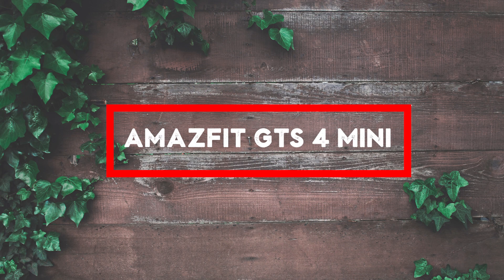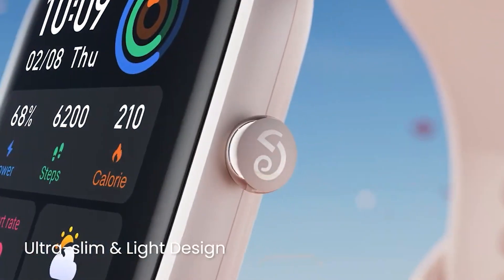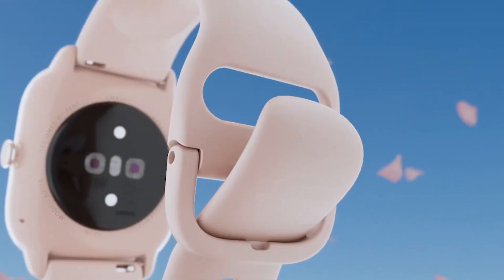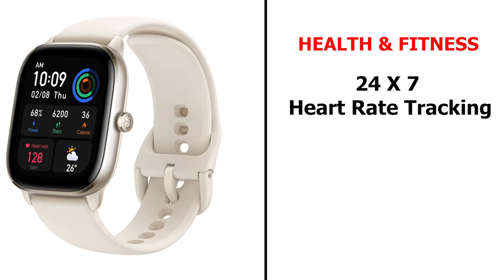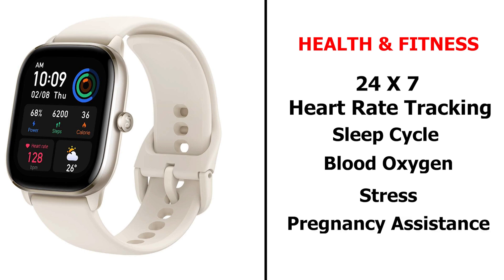If you want a smartwatch under $100 that makes the least compromises, then the Amazfit GTS-4 Mini is perfect for you. It has the same BioTracker 3.0 sensor available on the Amazfit T-Rex 2, one of the best smartwatches under $200, so it can do all the things the T-Rex 2 can do — like 24/7 heart rate tracking, sleep cycle monitoring, blood oxygen, and stress tracking. A new health feature unique to this smartwatch is female health tracking, which ladies will find useful.